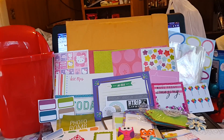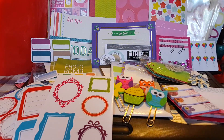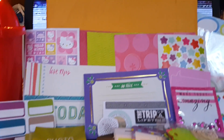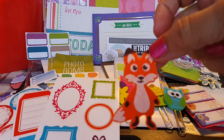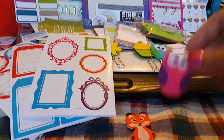Somebody packs an envelope, they send it out, you get your envelope, you take a few things out, put a few things in. Some of the back stuff is some of the stuff that came in my swap when I received it. It also had this cute little fox right here, and this cute little owl, which gave me the idea.